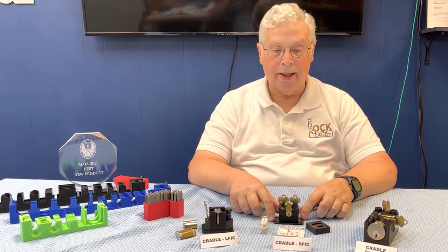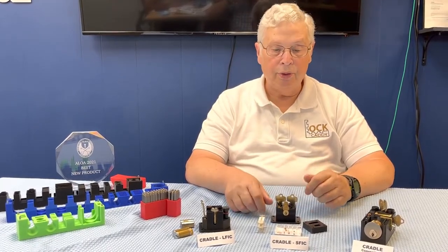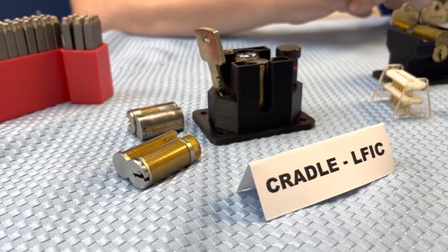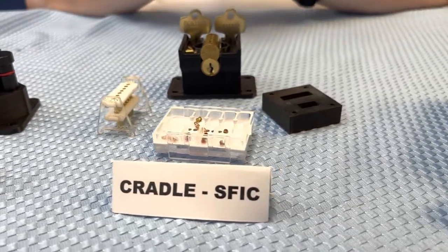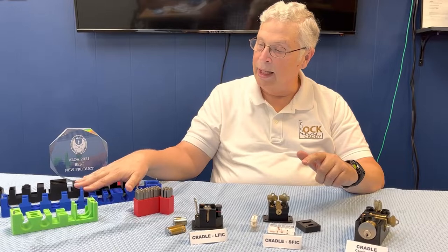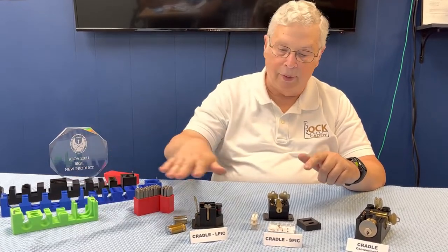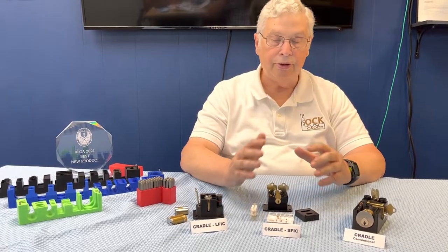Hi, Wes McKinney, LockCaddy Products. We're here today at our Evanson facility to show you a new product line that we're launching and introducing called LockCaddy Cradles. We have a small format version, large format version, and conventional version, which completes the line alongside the classic original LockCaddys and our mini line. It all ties together for servicing cylinders, cores, and keys in a mobile truck or in your shop.